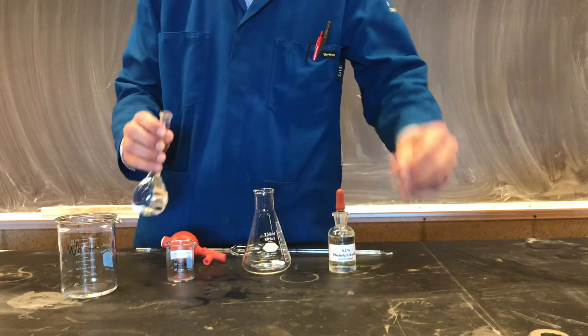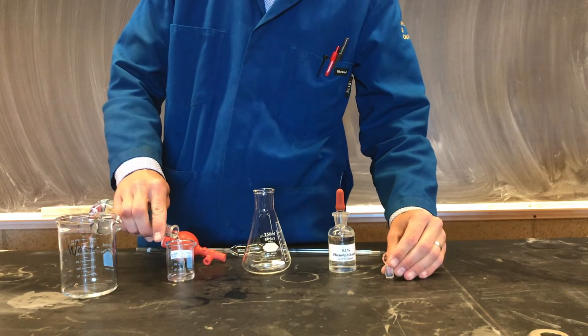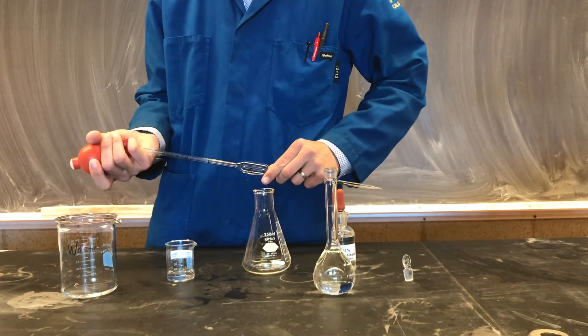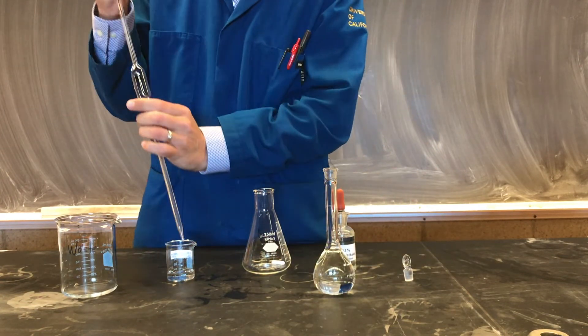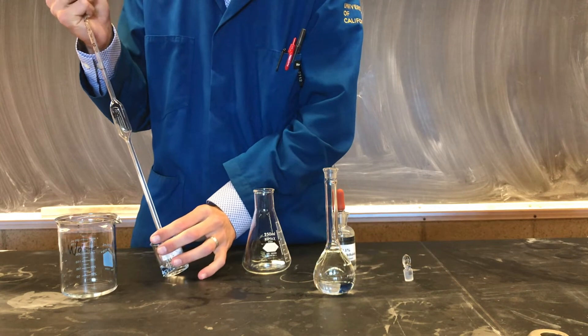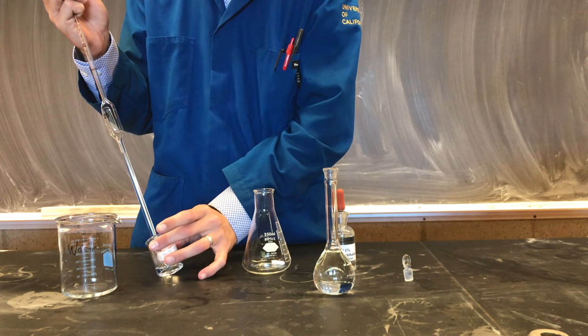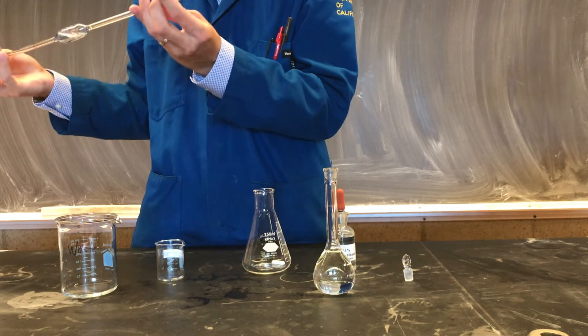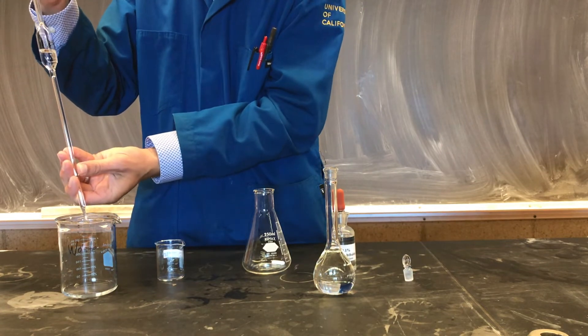We're now ready to prepare a sample for titration. To do so, we're going to use a 25 mL volumetric pipette. Again, we're going to condition our glassware to ensure constant concentration of solution and the removal of any impurities from our equipment. We'll roll the solution inside the glassware and dispense.